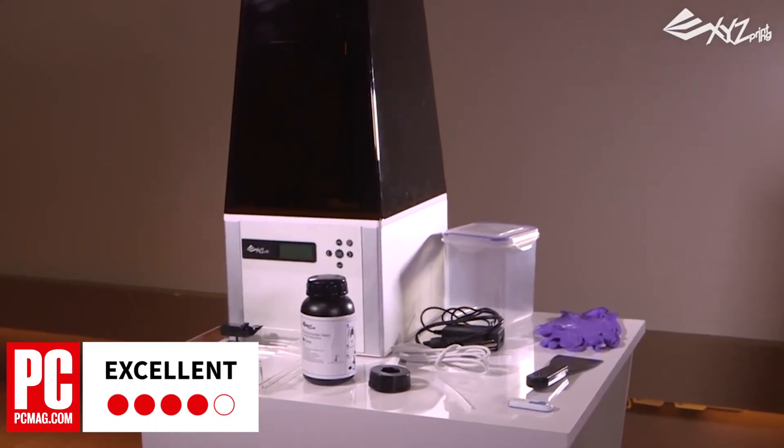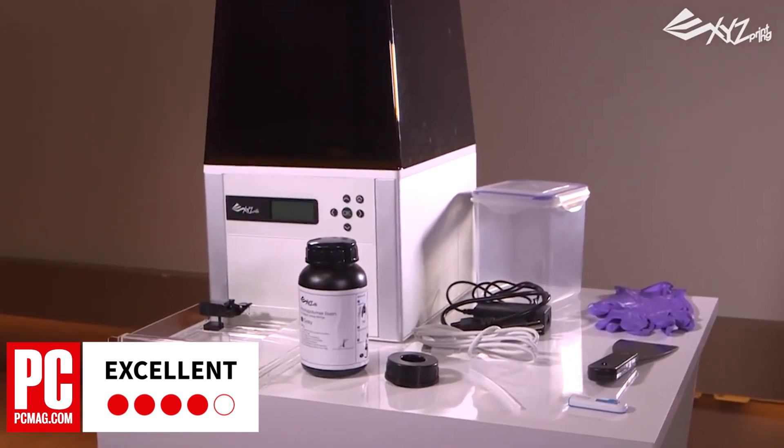PCMag gives the XYZ Printing Nobel 1.0 four stars as a mid-range 3D printer. For more on the Nobel and reviews of thousands of other technology products, check out PCMag.com.